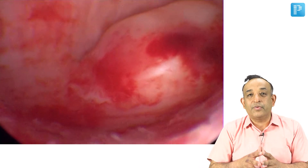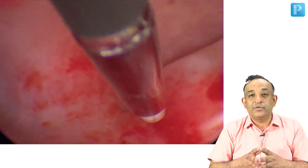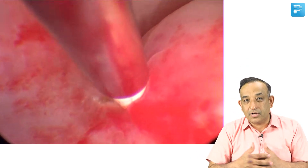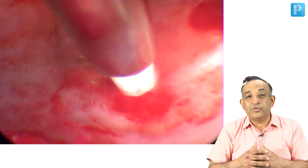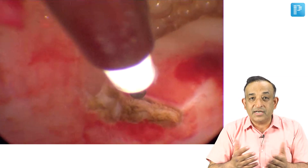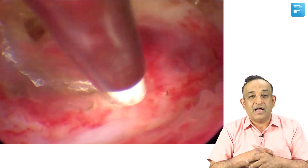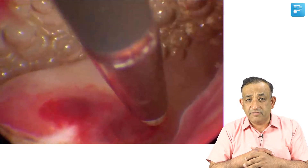I am showing you this video where I have just gone into the uterus and I am using an instrument known as a Versa point. Versa point is a bipolar cautery, and in this I am using a medium of saline to distend the uterine cavity. Now I am cutting the fibroid from its base with a slicing action of the Versa point instrument.